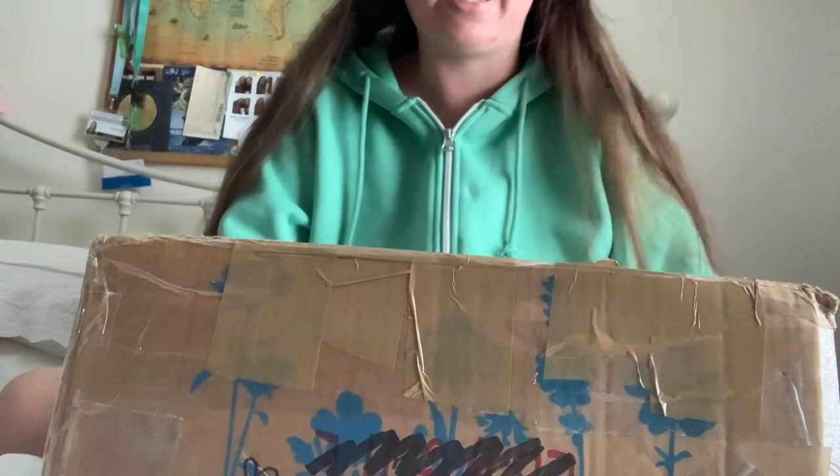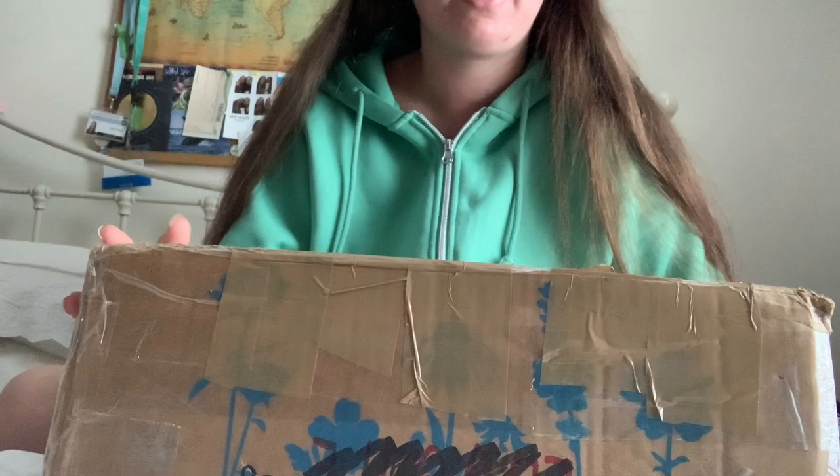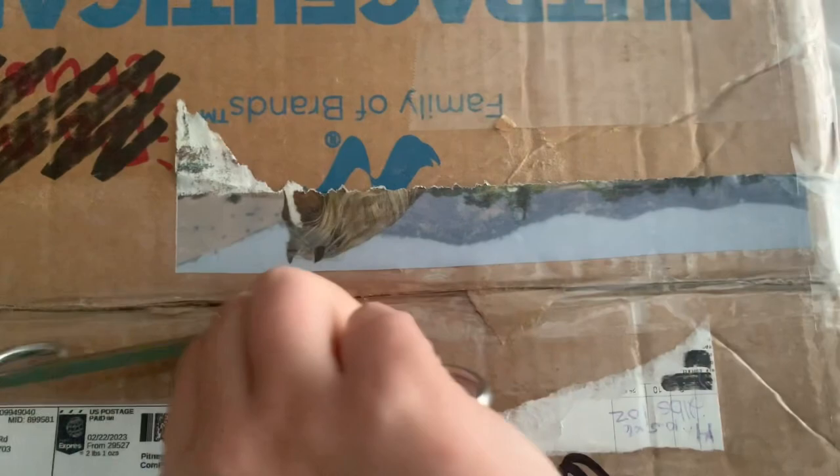Hello everybody, it's Briarsport and welcome back to my YouTube channel. Today I have the most exciting model horse unboxing that I've posted today. Inside of this box is the biggest holy grail I have ever had and I'm so excited to open this box, so let's get into it.